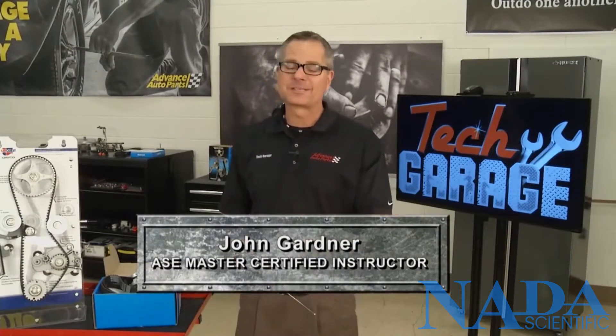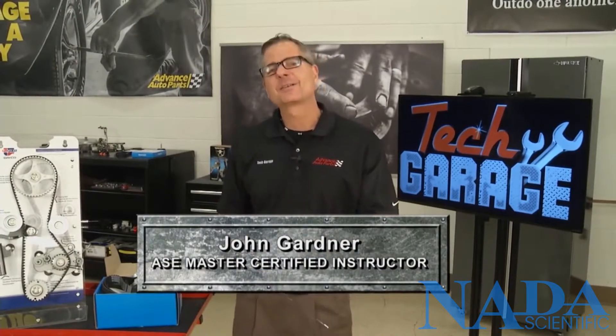Welcome back to Tech Garage presented by Advance Auto Parts. Now we're good with the accessory belt drive system — let's turn our attention to the timing system, and I've got one right here to show you.